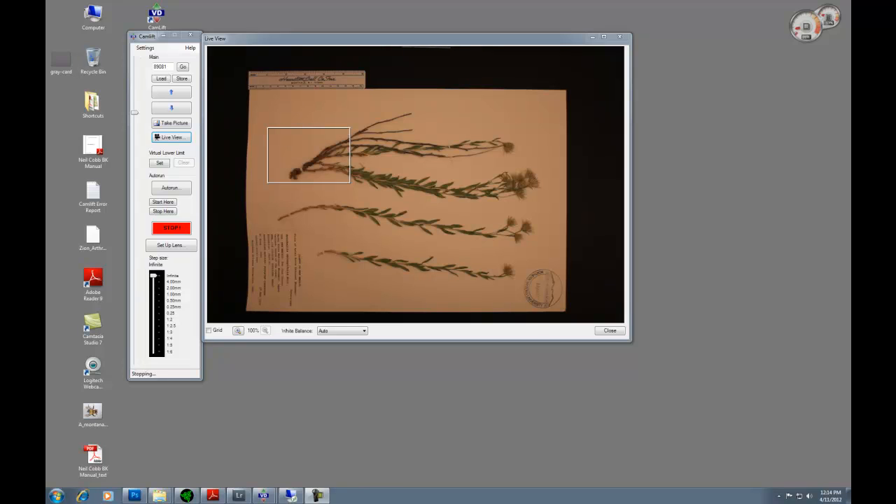Here I will show how to image herbarium sheets and how to set them up under the P51 CamLift so that you can image a lot of sheets in a quick and efficient manner. Here we can see a given herbarium sheet and I have it lined up in the image — it is in focus and I have set a scale marker on the side so that you can get a reference for how large the image is.